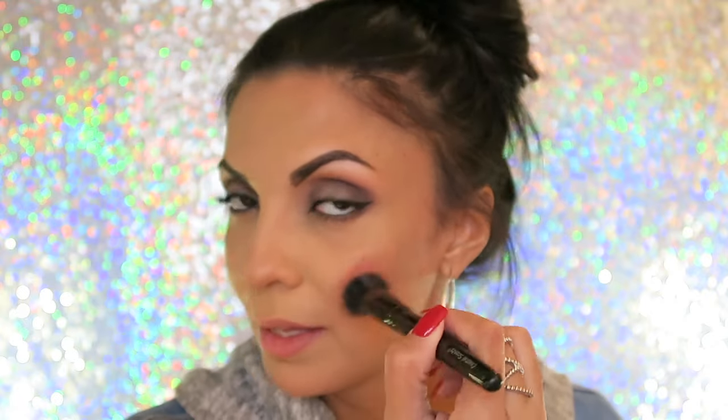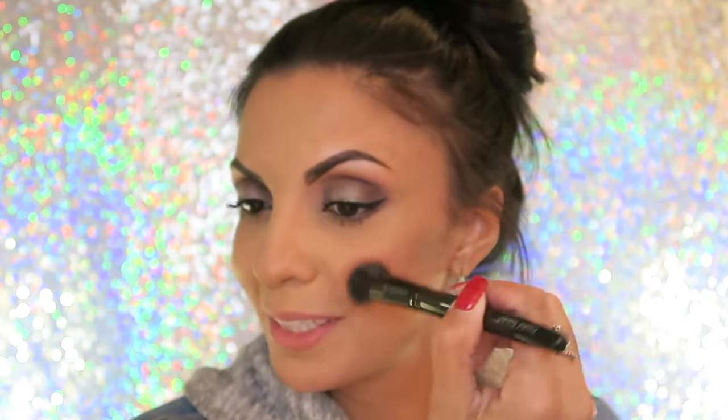Now I'm going with a blush. Normally I wouldn't really use a blush for a look like this, but I'm going to use NARS Seduction, which is like a deep burgundy color. It looks scary but it's really not. I always use a stippling brush with my blush because it's not so harsh, and lightly on the apples of your cheeks.